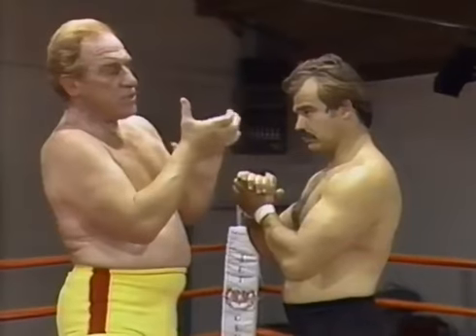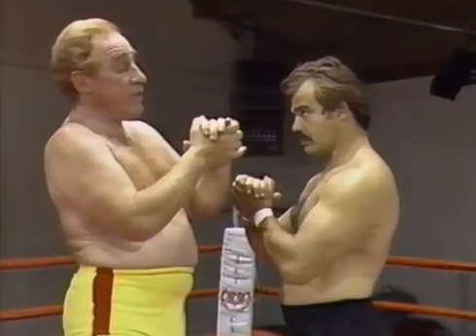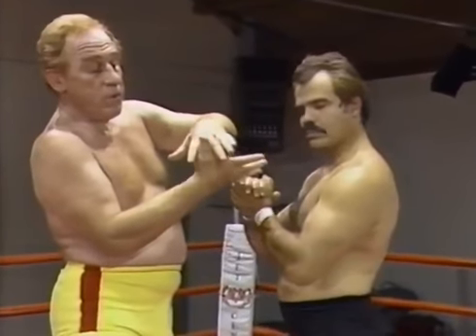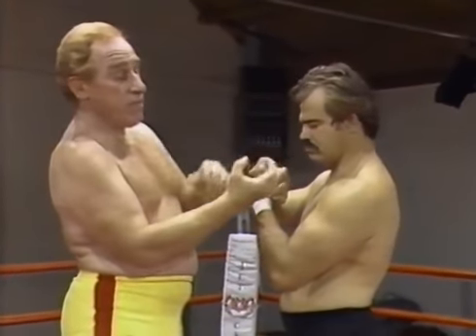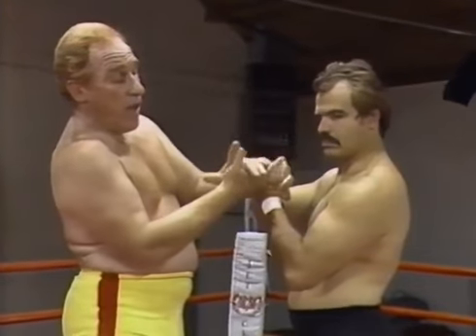If you were grabbing a big pole, you'd slip off. So how I make that an even better hold is I put my thumb between the fingers, and I get a smaller handle to grab. Instead of a big handle where my hands are going to slip off, I have a smaller handle.